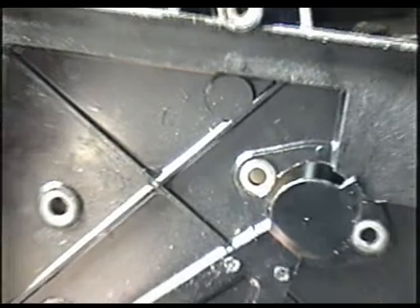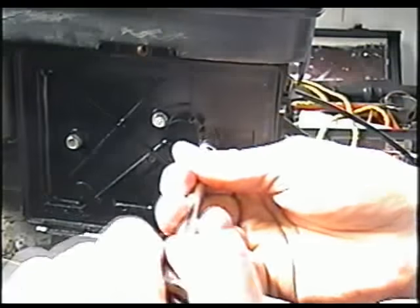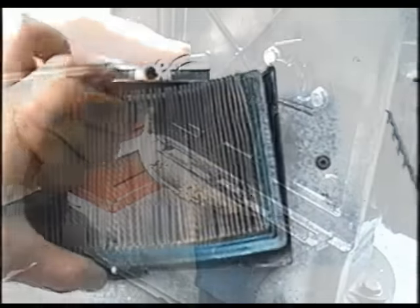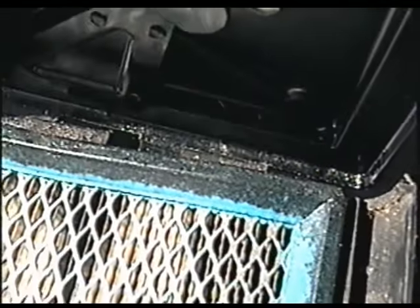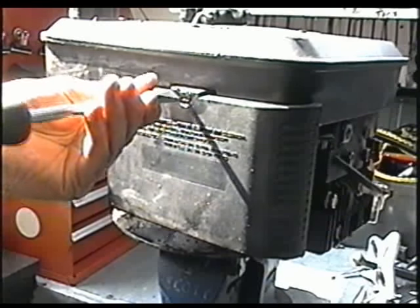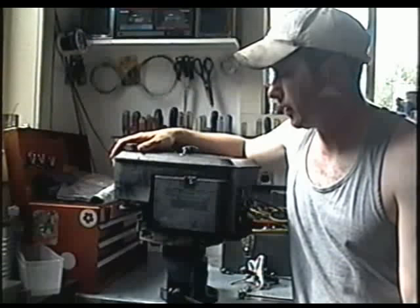Now put the carburetor air breather cover back on. Make sure that the hose goes into the pipe under here — it's just for the crankcase pressure. If your filter looks worn, replace it. Stick the filter in with the screw side up, get it back into the notches at the bottom, then screw it back on. That's basically all there is to these carbs. They're fairly simple — there's not too much stuff to take off. Just make sure you clean all the jets really, really well and you should be back running.